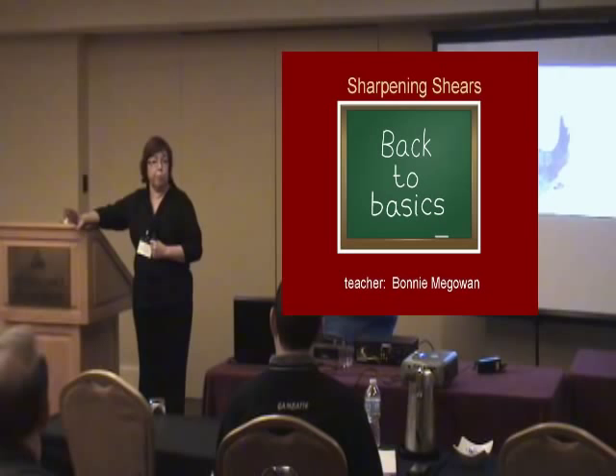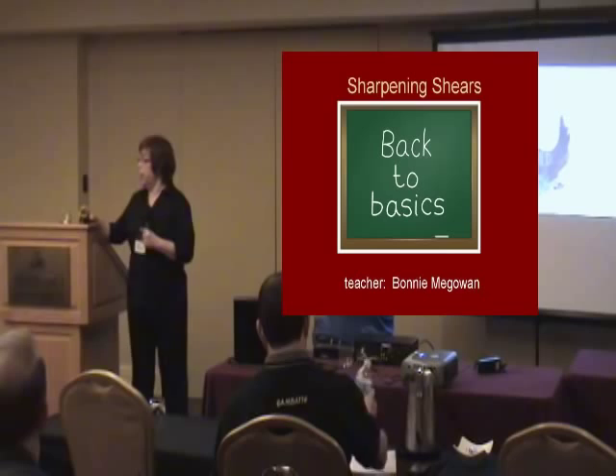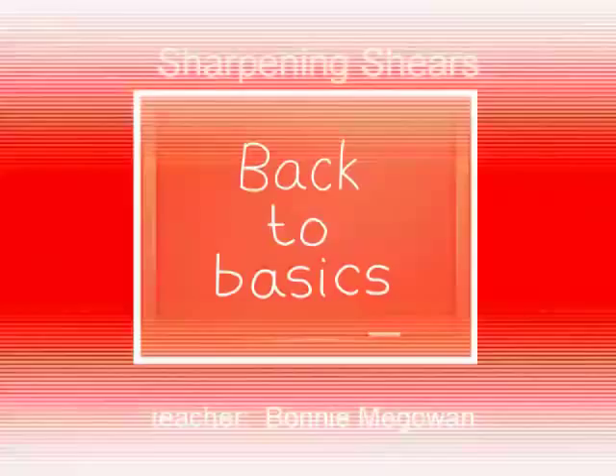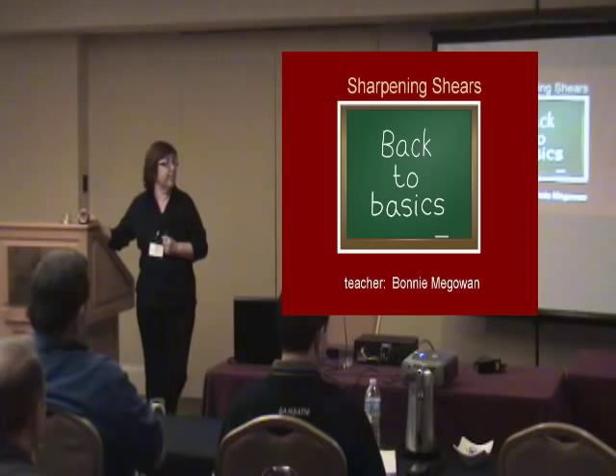What I want to talk about today is that there are some basics of sharpening that you've got to do regardless of what machine you're using or what your technique is. Most of us know what those are, but maybe you haven't really articulated and thought about it. I've got some interesting close-up videos I took with a little microscope. So that's what I want to talk about today — back to basics. I used to be a high school science teacher, and it's much more fun teaching scissor sharpeners because you all are motivated.